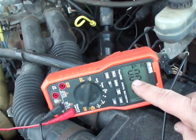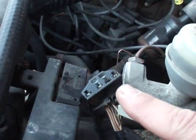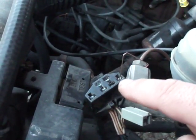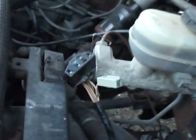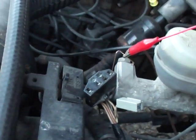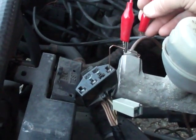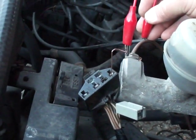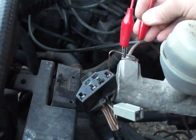Now if you're doing this with a test light, the test light will just flash. Another test we can use this connector for: if we move the pin to number six and jump it with a jumper wire to ground — I'm just going to use my brake line here for ground — with the key on, this is going to run the fuel pump. So if you're having fuel pump problems, this is a way you can run the fuel pump.